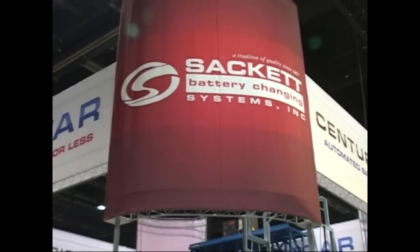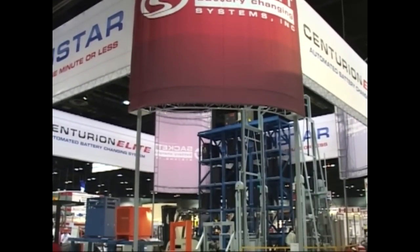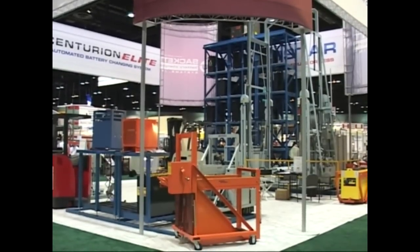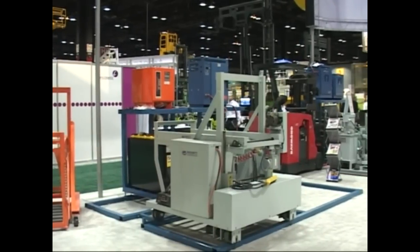Sackett Systems is a steel fabricator that has been in business since 1897. We are currently the leading supplier of innovative and reliable battery handling solutions for many customers throughout the world. We have about four or five different systems that we'll go over today.